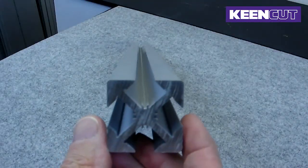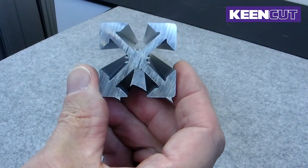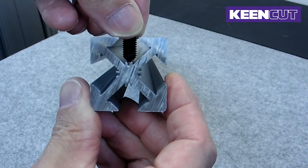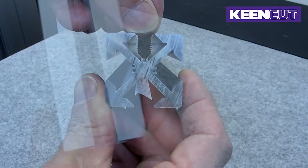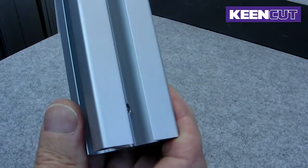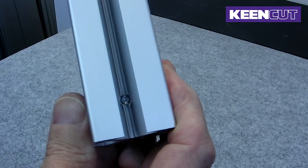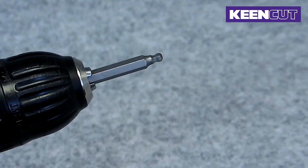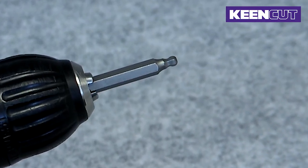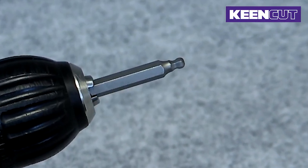There are two steps when tightening the grub screws. The first step is to create a small indentation to hold the bracket temporarily in position. Step 2 is to create a larger indentation to lock the bracket permanently in place. If you need to, you can use a battery operated drill for step 1. Step 2 must be carried out by hand.